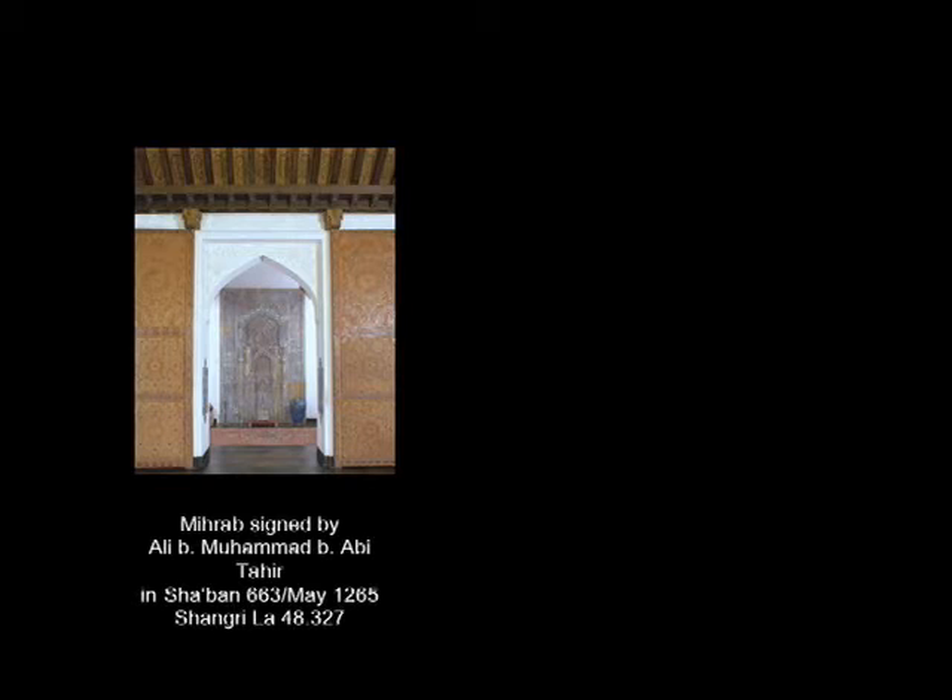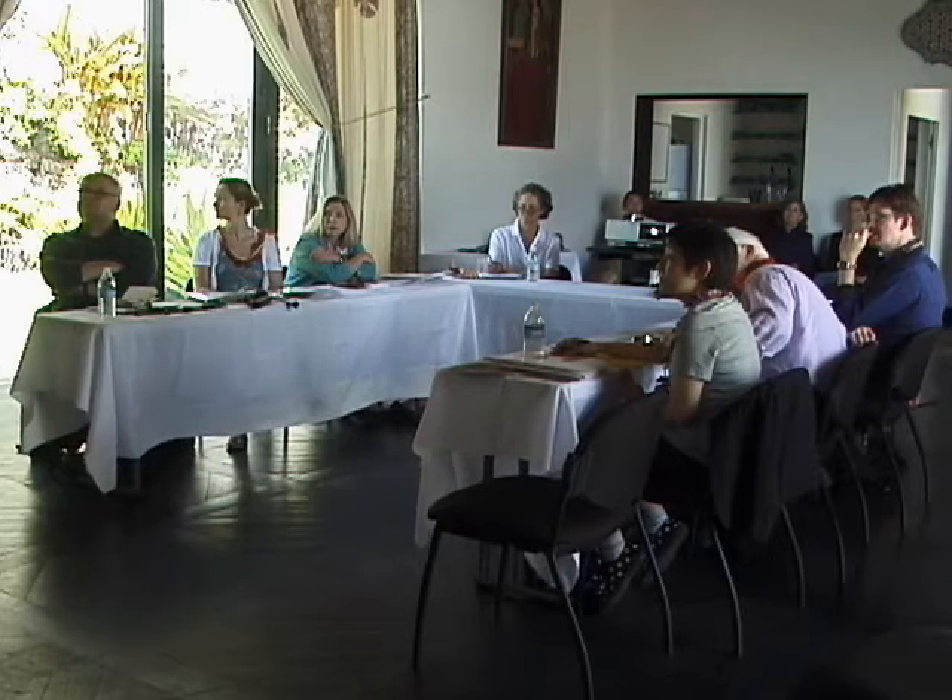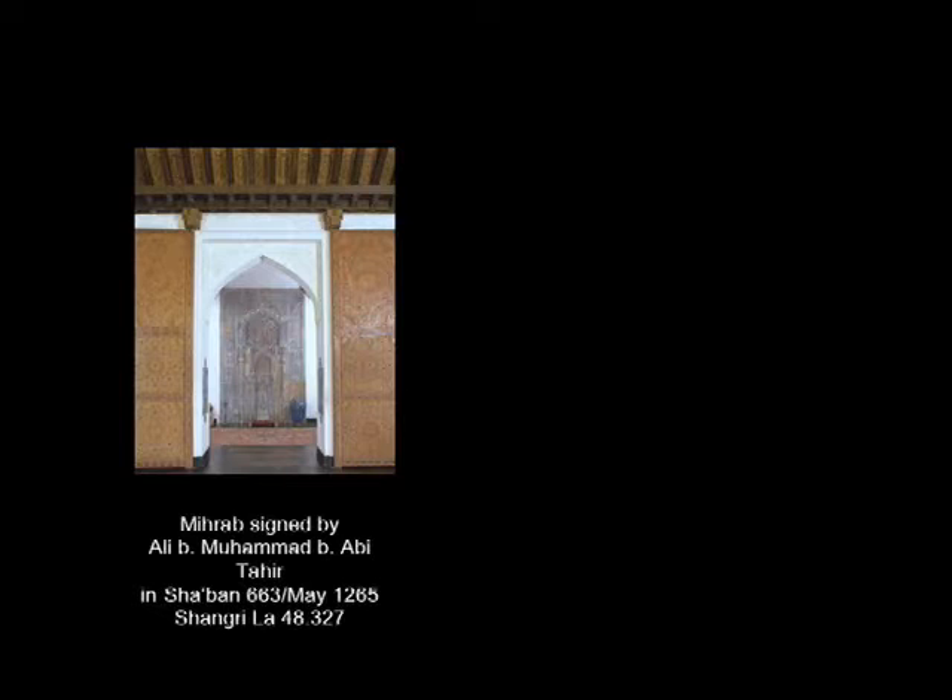Furthermore, its importance is shown by its position at Shangri-La. It's accorded pride of place, positioned along the corridor from the Lanai, and as Sharon Littlefield noted in her handbook, at the start of a central axis that leads down from the living room, across the pool, straight through to Diamond Head. Looking closely at this mihrab and its mates, we can see why it's so important, how it was made, and how it might be reconstructed — and those are the three things I'd like to do in this presentation.